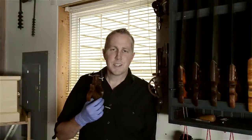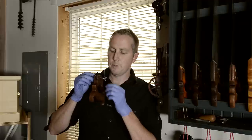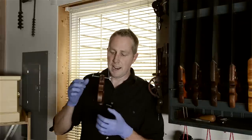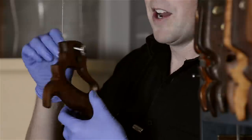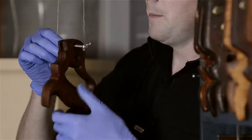Thanks for watching Wood and Shop. I'm Joshua Farnsworth. I just wanted to share a quick little tip I came up with for how to finish saw handles and how to hold these saw handles when you're refinishing them to put finish on them.